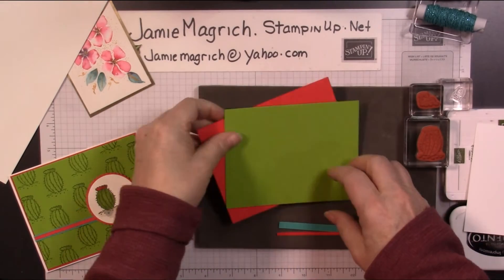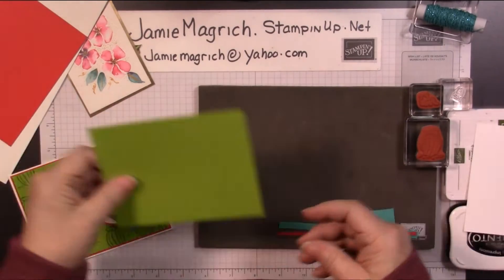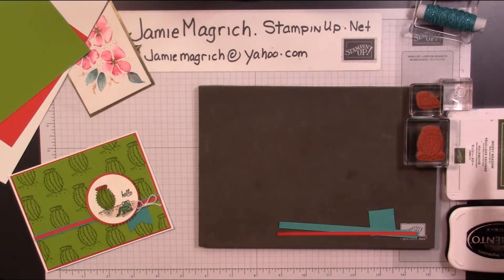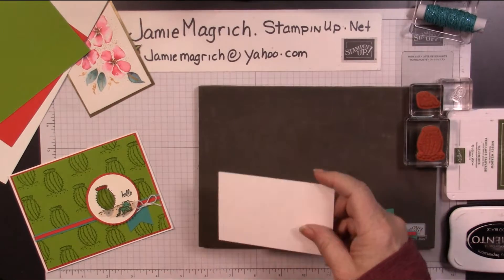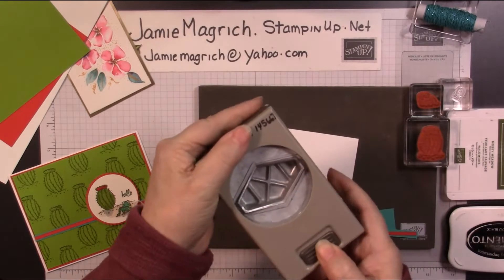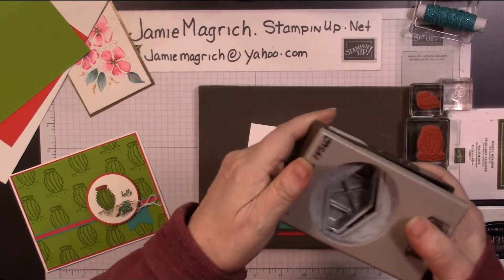Okay, so let's get started. I also have Mossy Meadow ink and Memento, and three punches. I have the tailored tag punch — let's go ahead and use that right now.